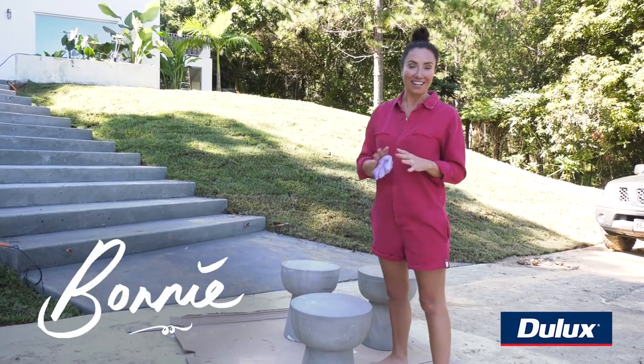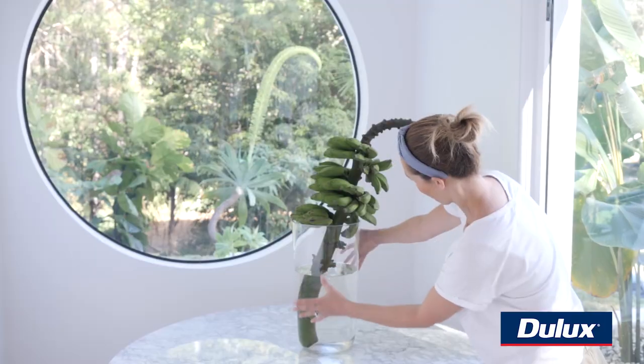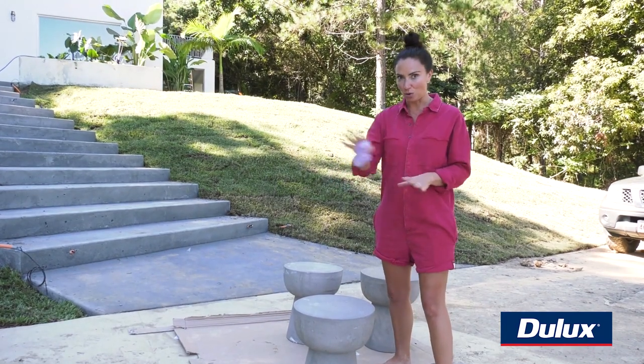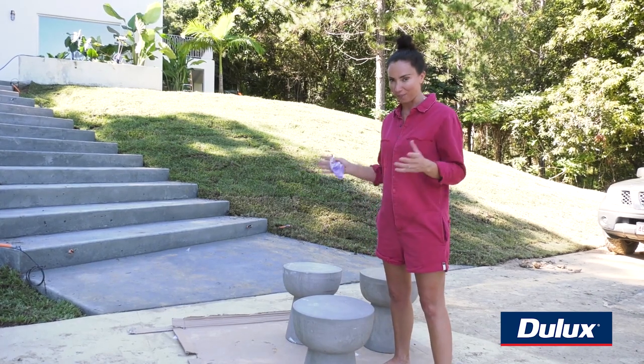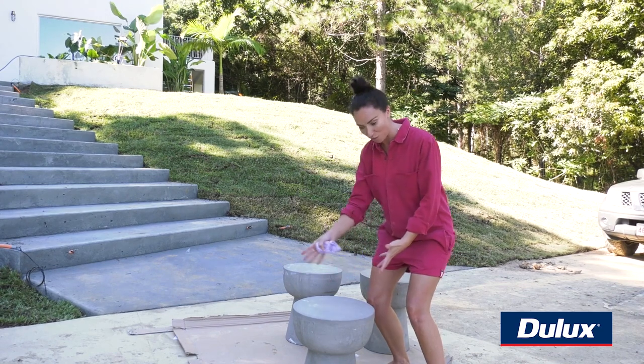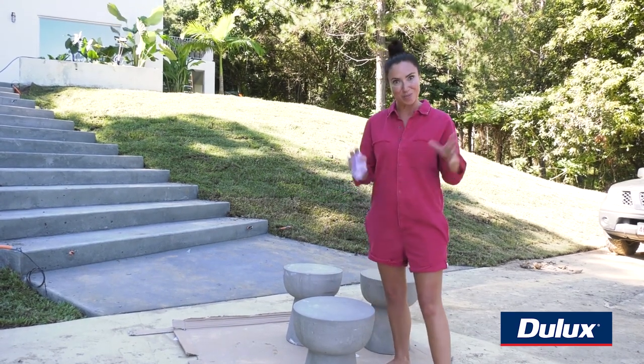We're in the middle of styling week at our latest project and it's so exciting — we're getting all the pretty stuff happening now, which is my favorite part. We were on the hunt for some stools for this gorgeous fire pit and I was up at Sophie's rental and she had these little concrete gorgeous things, which were very much the style of her old house, but we're going to transform them with Dulux paint.